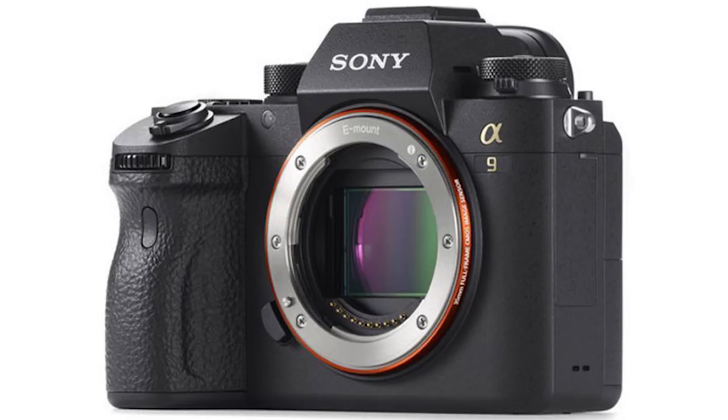What's micro four-thirds then, and should you choose micro four-thirds or should you choose full-frame? Both answers will be found in today's video.